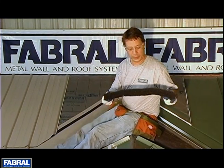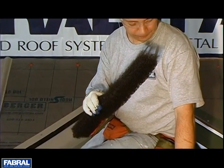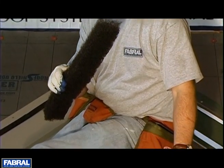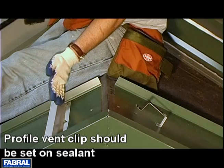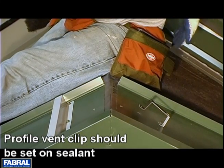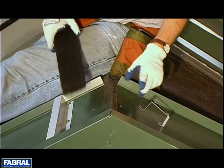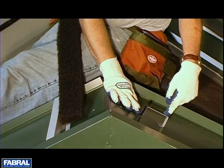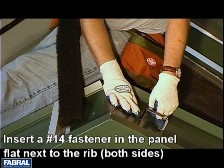This is profile vent. It comes in a roll — a hundred foot roll. Now this is a profile vent clip. You're going to have one of these centered in each panel. Just like the Z-closure, you want to establish where you want this. Pop a line or run a string line and then put all these profile vent clips in. You'll notice there's a rather large hole here so you can fit an extension of a nut driver through to set the screw.